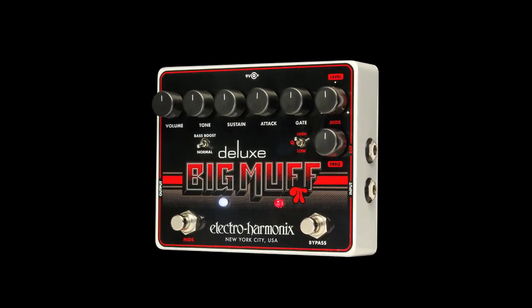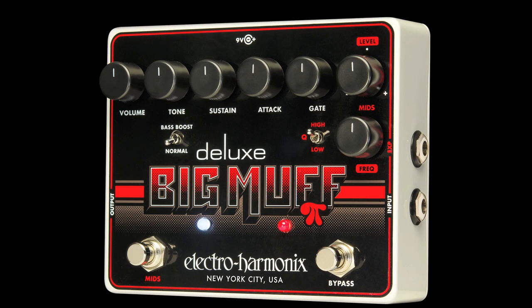Let's talk about the mids section. It has four controls. Level lets you boost or cut, frequency sets the center for the mid-range boost or cut, and a high-low Q switch selects a narrow or wide bandwidth. The mids foot switch turns the section on or off.